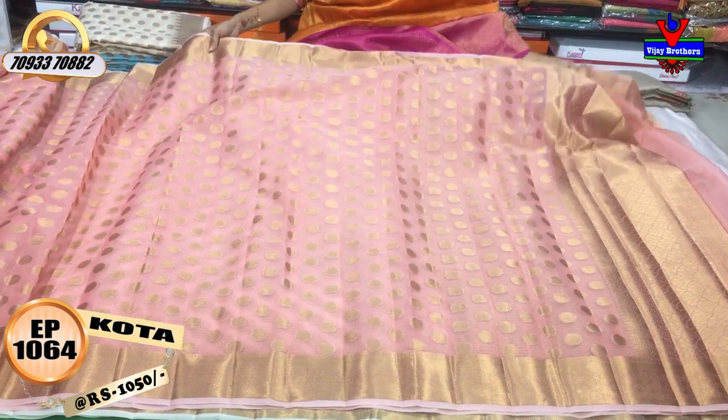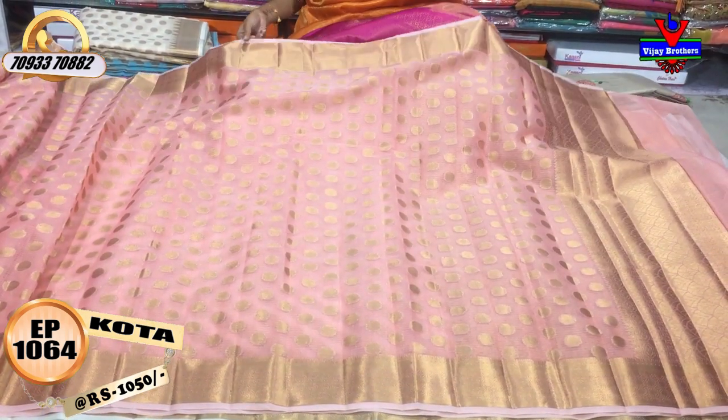There are all collections available across three showrooms. We have 20 showrooms — at Chikarpalli, Ashok Nagar, and Crossroads. We have Vijay Brothers.